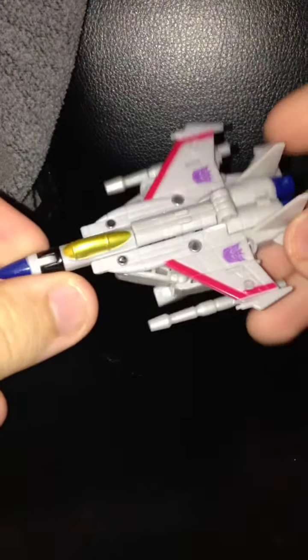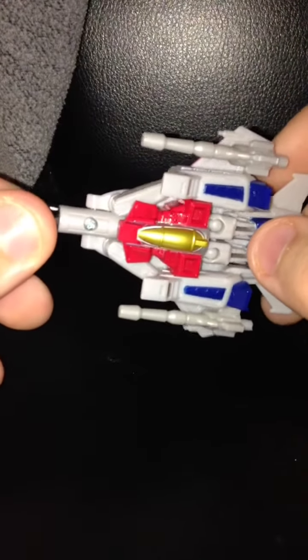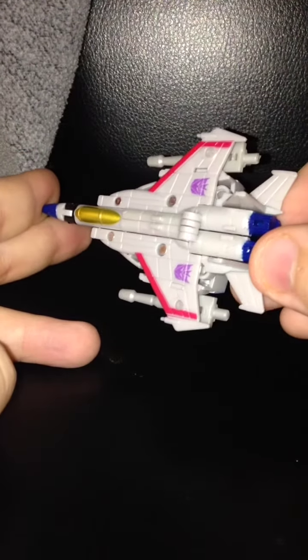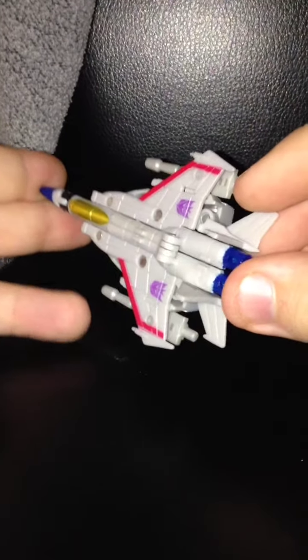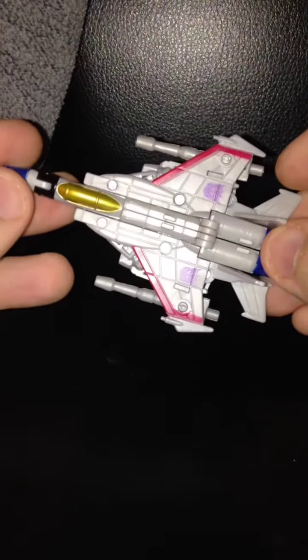And you gotta admit, as rarely as I say this, this actually looks pretty sexy for a little Starscream. I actually really like this. Just like with the previous incarnation of this figure, there's very minimal robot parts hanging off, and this does look very, very attractive.